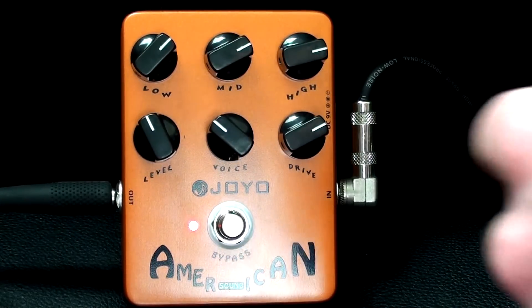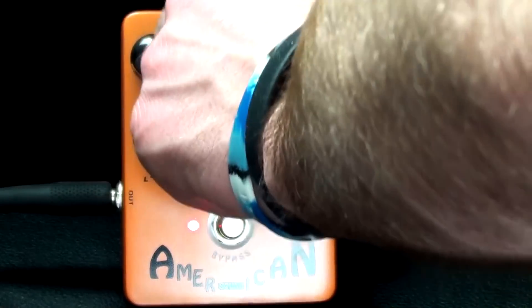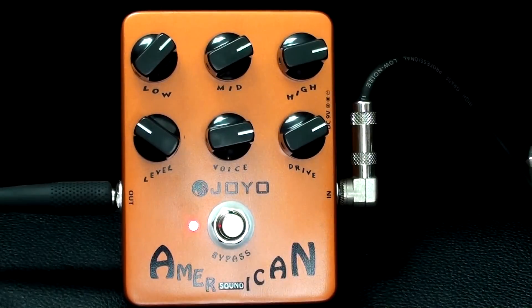And if you want more of a tweed sound, you can just simply turn the voice up, or you can crank up the mids more. You've got to turn the level down just a hair though. And bridge pickup.